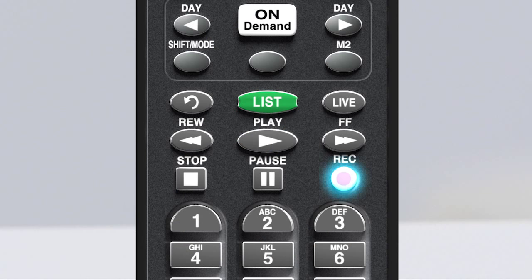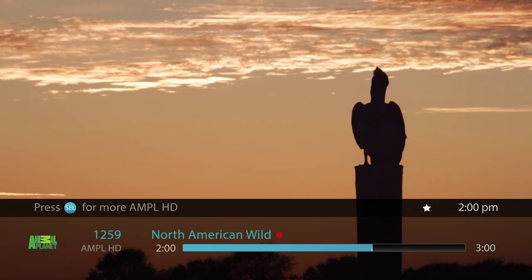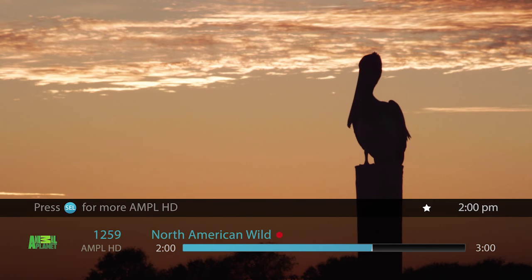Let's start by recording the show you're watching. It's easy. With the remote, just push the record button. A banner with the show's title will pop up and you will see the little red dot next to the title, which indicates that it's recording.